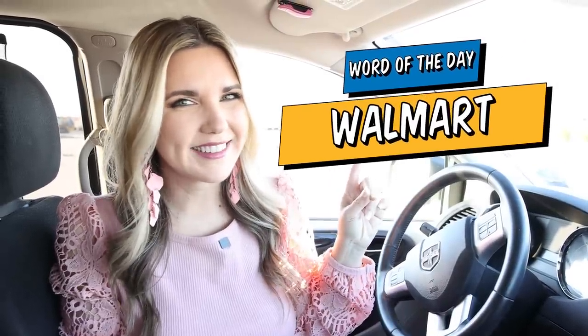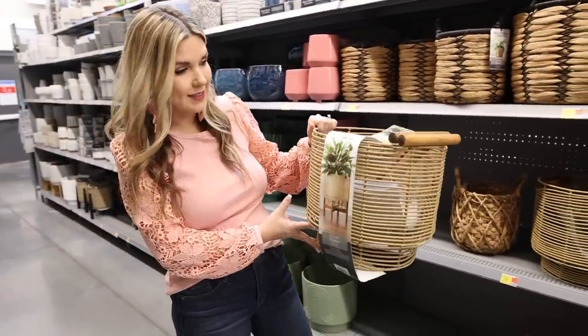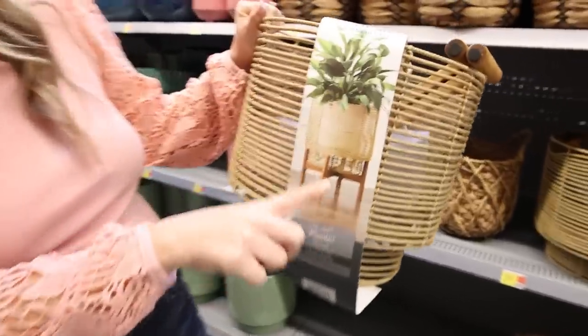If you've made it this far in the video, thank you so much for watching. Comment the word of the day, which is Walmart. This rattan planter is a great deal — priced at $29.97 and it even comes with the pedestal down below.